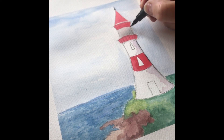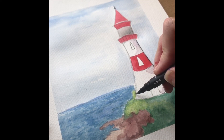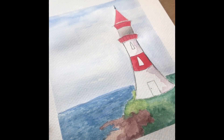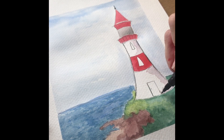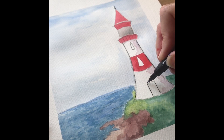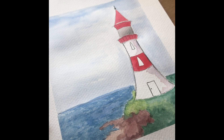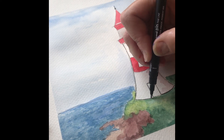I'm using my black fine liner pen and just going over the lines of my drawing. A word of caution: the lines in my drawing are bolder so they're picked up on camera, but when you have a go at this painting, you don't have to be so bold with your pencil lines.